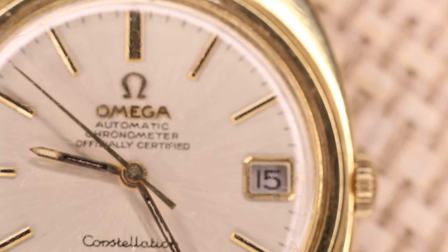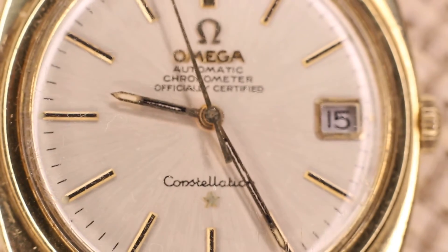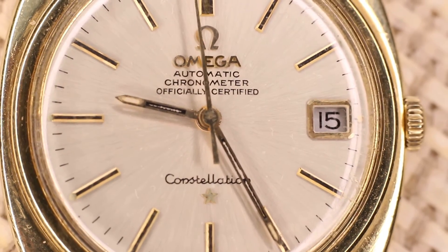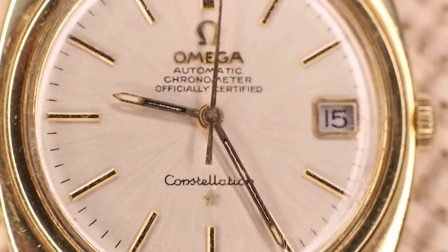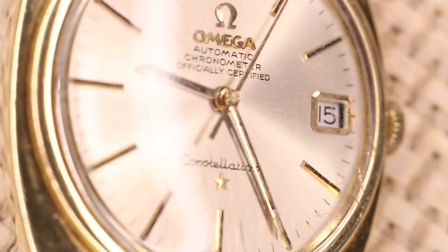Let's try to see if we can focus on the Omega sign on the crystal — and there you can see it. There's also the Omega sign on the crystal.